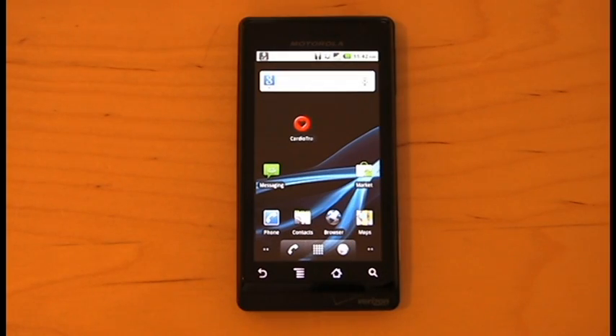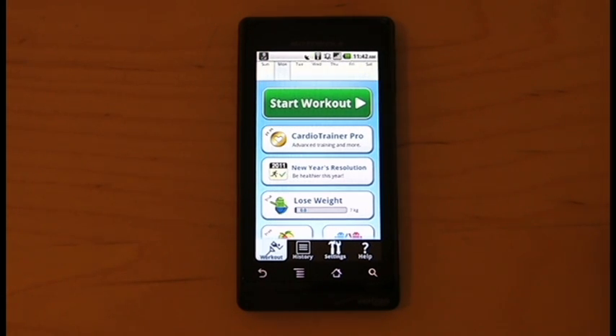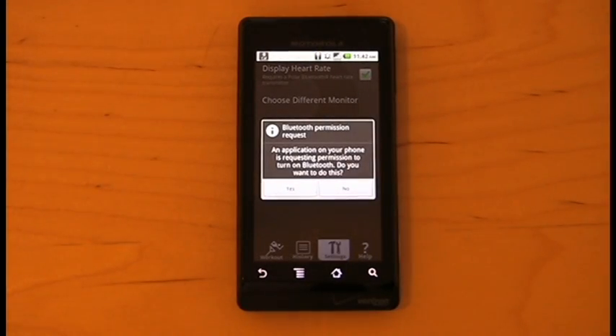Now on your Android device, open Cardio Trainer, click the green Start Workout button, and then click Heart Rate Setup. At the bottom of the dialog, hit "I already have one." If you don't have Bluetooth turned on, you'll be prompted to do so.